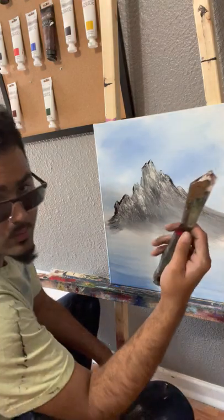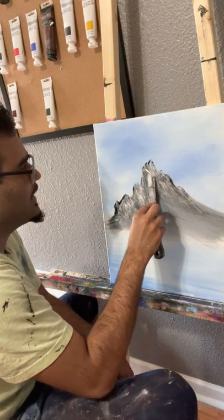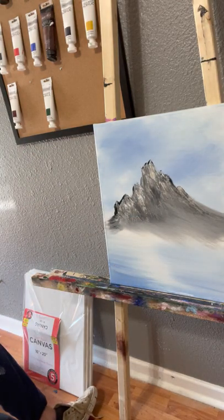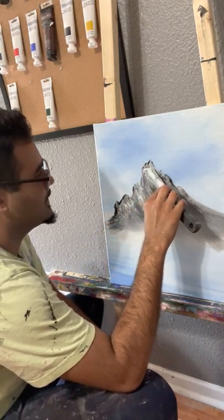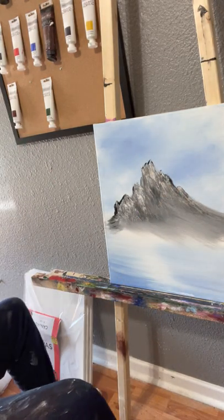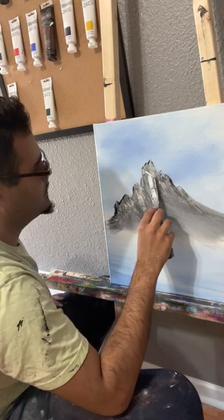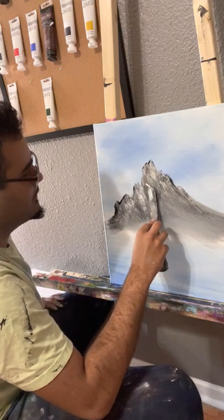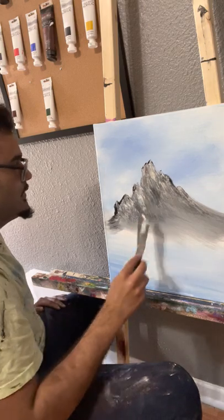What I did was add a little bit of brown to the white and I'm adding it to the left side of the mountain as shadow. I was going to do this monotone — blues and whites — but I was talking about Arizona and it made me think about how the mountains were out there: all brown in the desert.